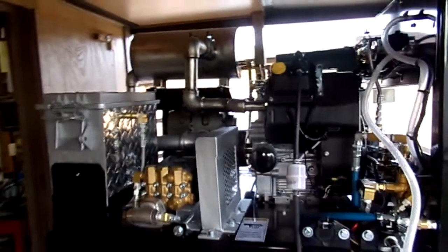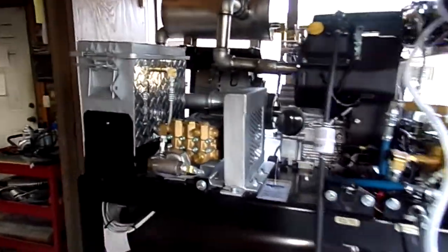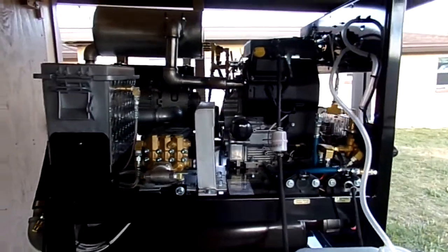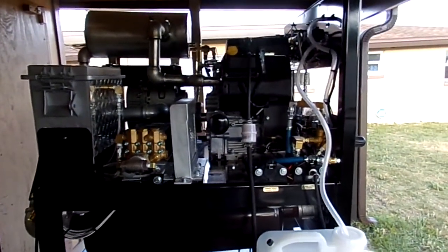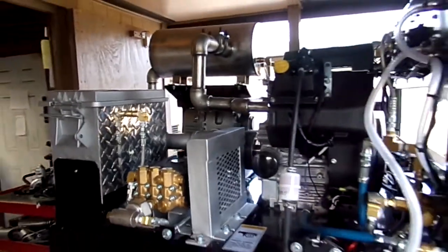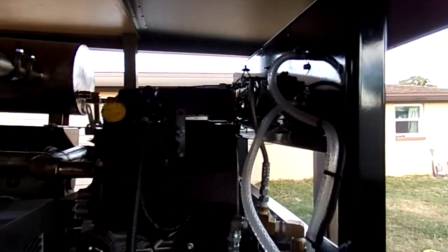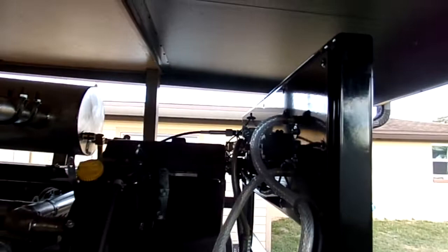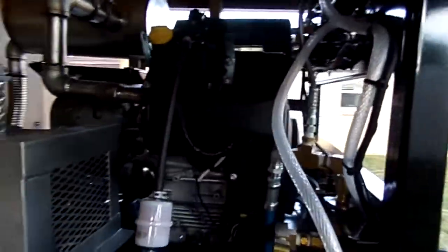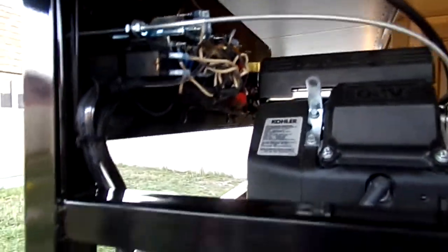I was a guy that went out and did carpets and restaurants, and I've got a heavy electromechanical background in the armed forces, in the U.S. Air Force, in telecom and teletypes. I really love electromechanical. Speaking of electrical, this is a very simple DC 12-volt feed that comes off of your cable — it's so simple. We've never had electrical problems.